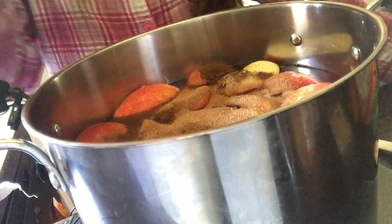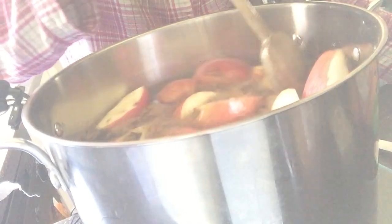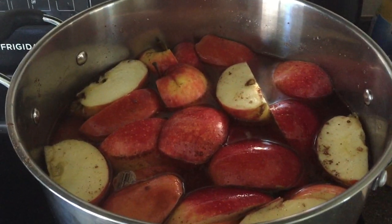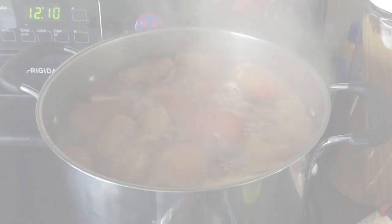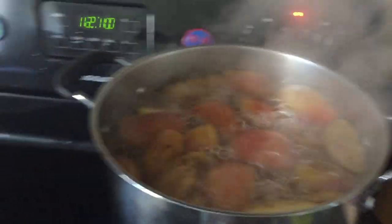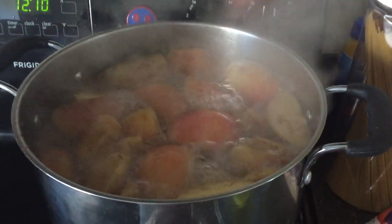The next step was to stir it all in. So the next step is to bring the apples to a boil. I put it on the highest setting possible. So now that I've brought it to a boil, I need to have it uncovered for an entire hour.